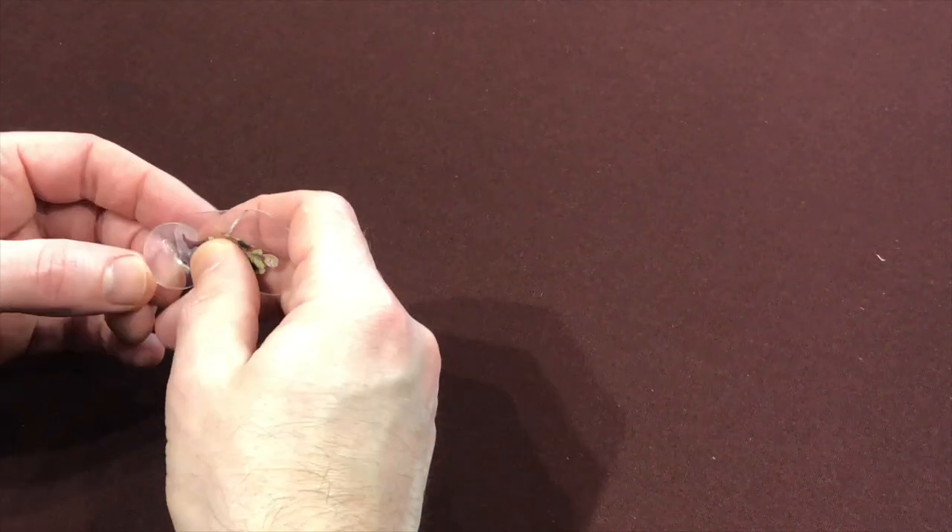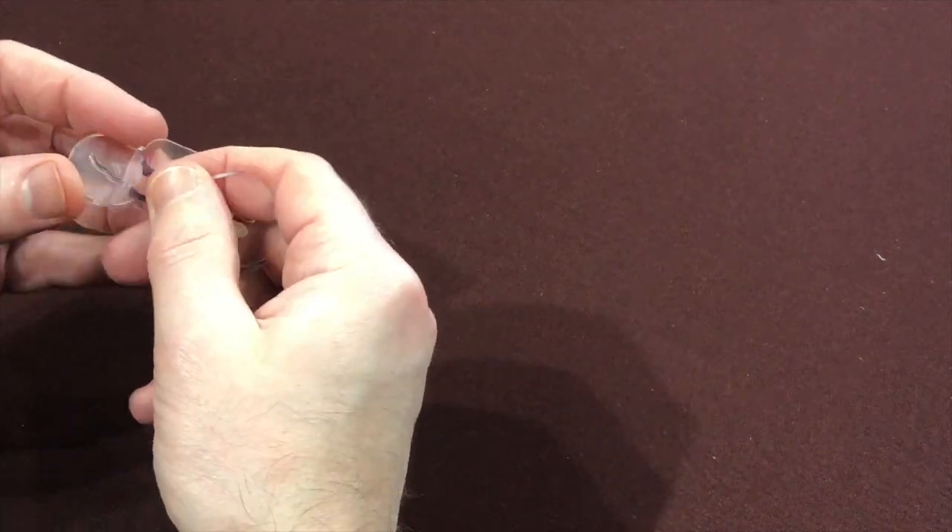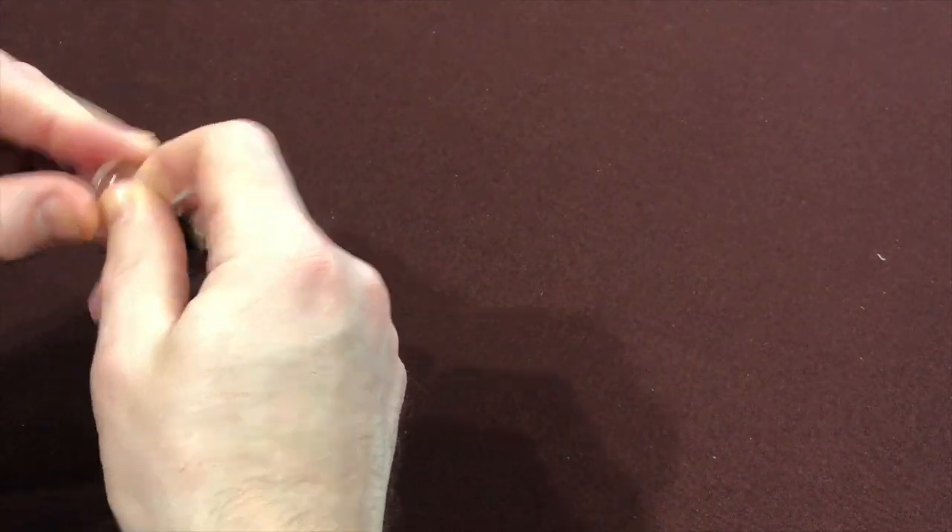The plastic pieces fit into bases pretty easily, though they seem to go in easier one way than the other — like trying to plug in a USB cable for the first time. Be gentle with these; it's only plastic, they can bend and rip. Sometimes they don't even peel out of their pages cleanly. If the little tab at the bottom bends, tears, or rips, the mini becomes pretty much useless.